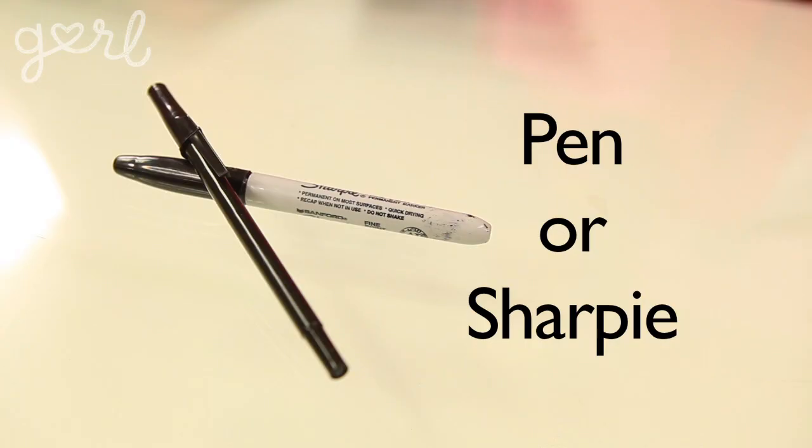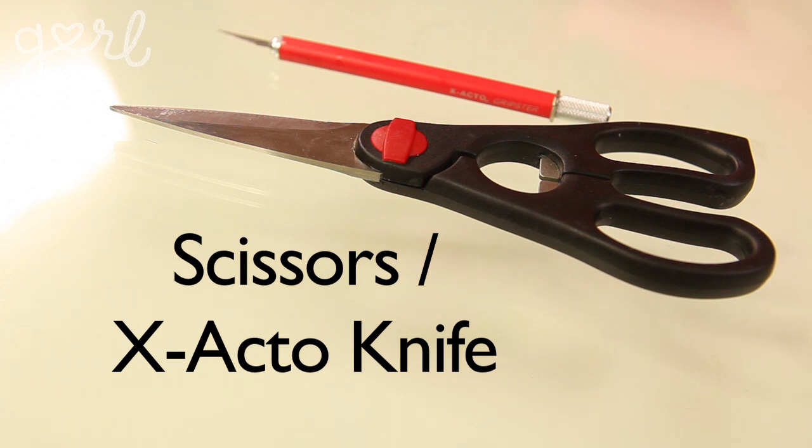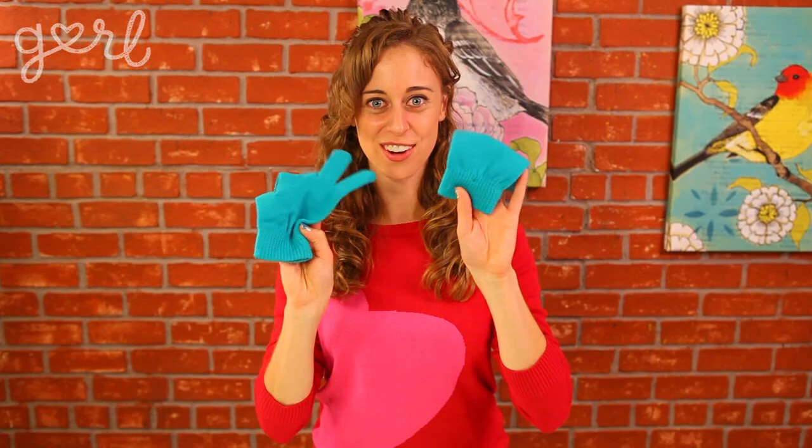To make a pair of the most darling gloves ever, you're only going to need a permanent writing utensil such as a pen or Sharpie, fabric paint and a paintbrush, a large eraser, scissors or an exacto knife, a few sheets of paper, and a pair of gloves. Really, you can use any winter accessories such as a scarf or a hat. If you want to follow along with me, I'm using this cute pair of turquoise gloves.